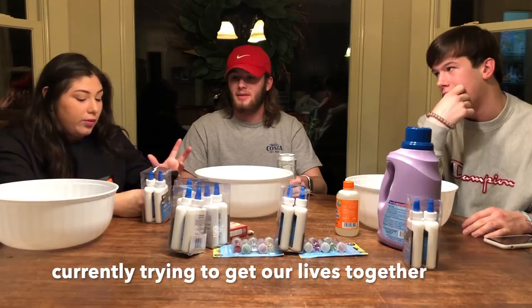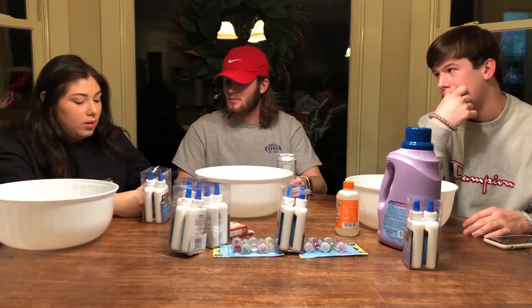All you need is water, glue, glitter, food coloring, and then at the end you put the liquid detergent in. And then you just knead for like two minutes.